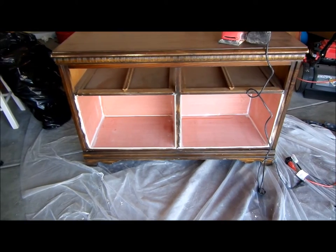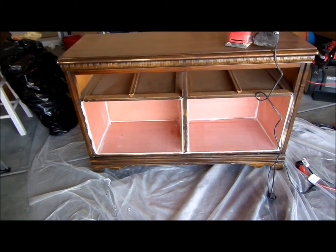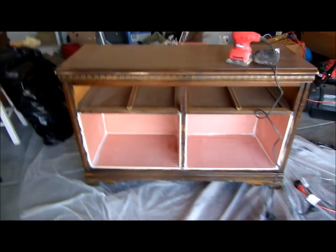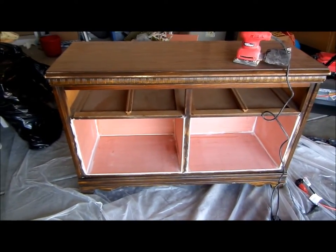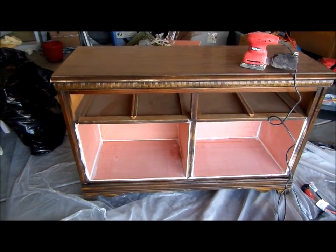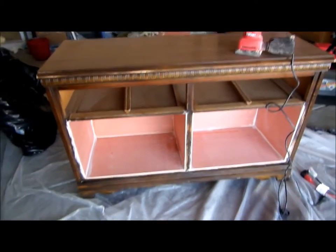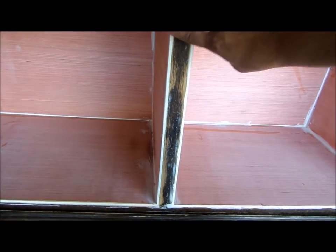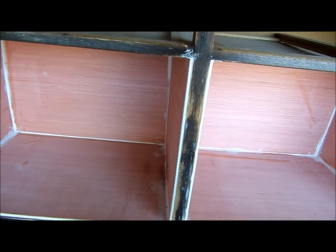It's a couple of days later — the glue is dry. I went ahead and added caulking to the edges and the outside. My original plan was to do a nice mahogany finish on the whole thing, but because I had to add caulking to the corners, I don't think the mahogany finish will cover that area. So I'm going to paint the bottom brown and do the mahogany finish on the top.